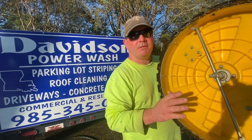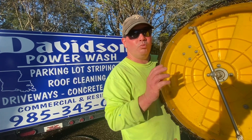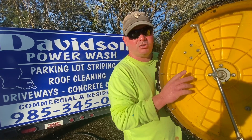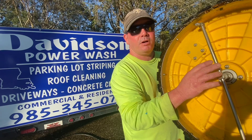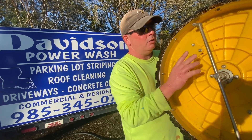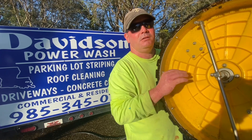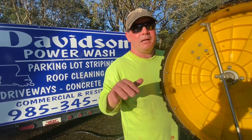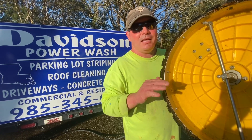Hey guys, Billy Davidson here with Davidson Pressure Washing and Painting. I want to talk about surface cleaners — things you should know about your surface cleaner to keep it running perfectly and keep you making money. The last thing we want is a surface cleaner out there on a job site skipping, jumping, hobbling, and wobbling all over.